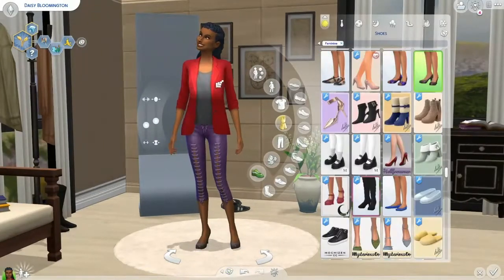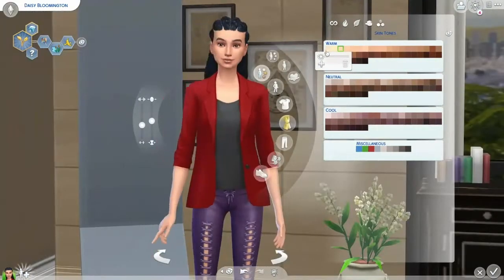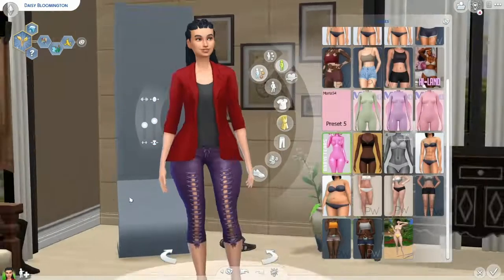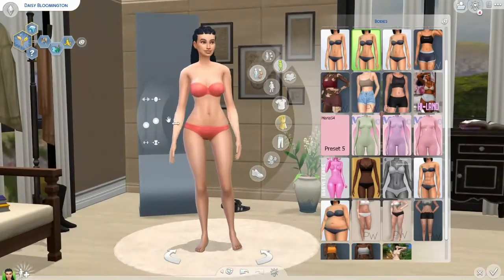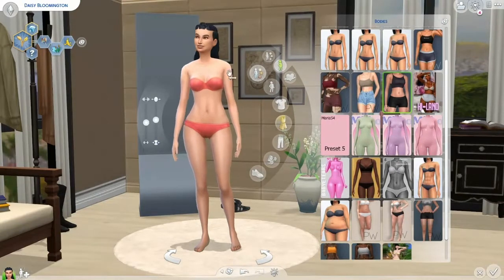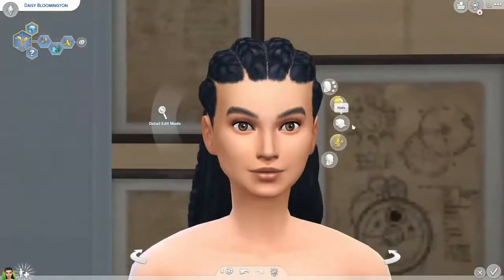Hello everyone, it's Kit here and we are here with a Create-A-Sim challenge. Today we are creating the first generation of the Sims in Bloom. First gen is Daisy and her color theme is white and yellow.